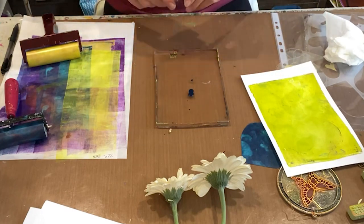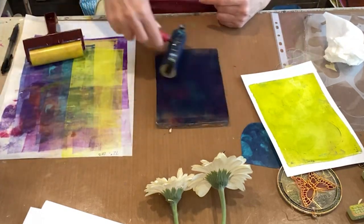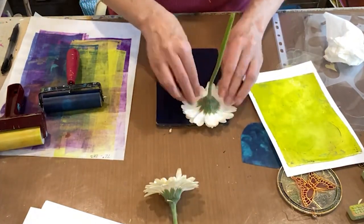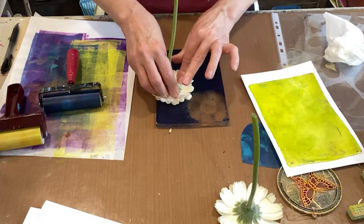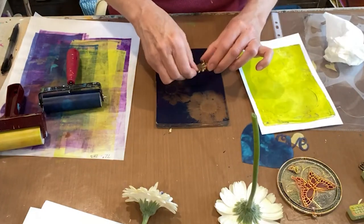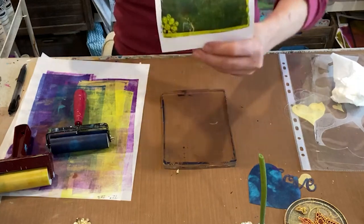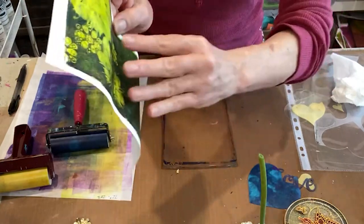That is my timer going off in the background, which is going to be super distracting, but I cannot walk away right now. Let's see if I can do a better job. That might have been too much because I can't really see — yeah, that's better. Now I know: don't press it down so hard. That looks good — this one is obviously much better. I just pressed it down lightly for that.